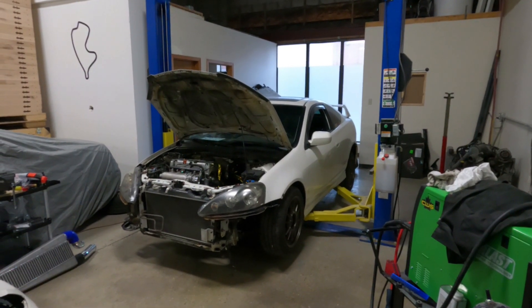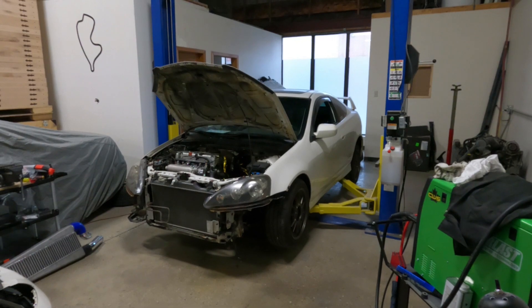Welcome back guys, thanks for checking out today's video and welcome to RSX all-wheel drive episode number 6.